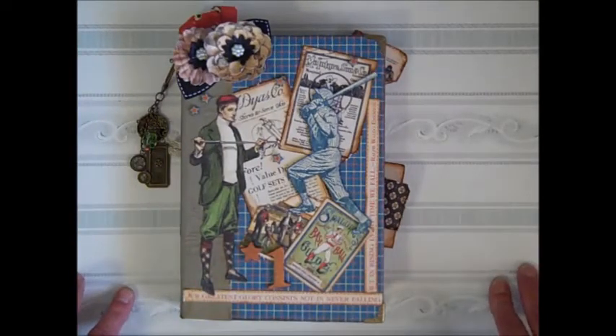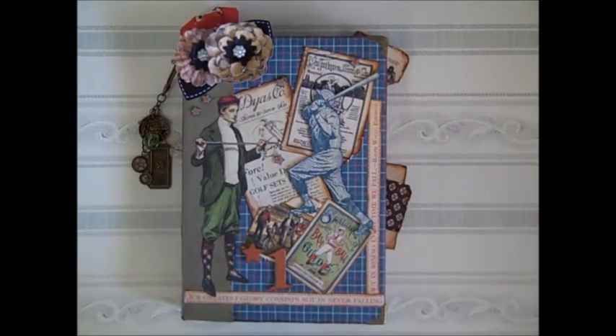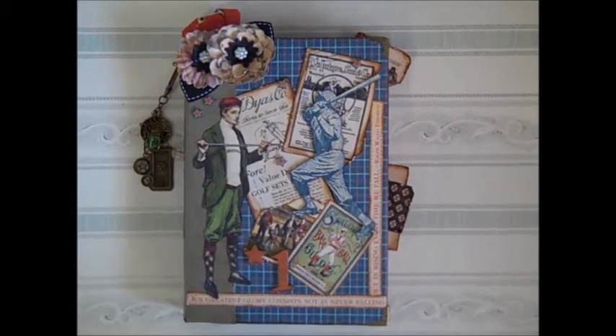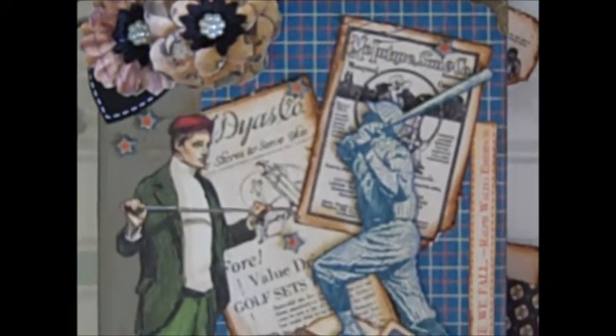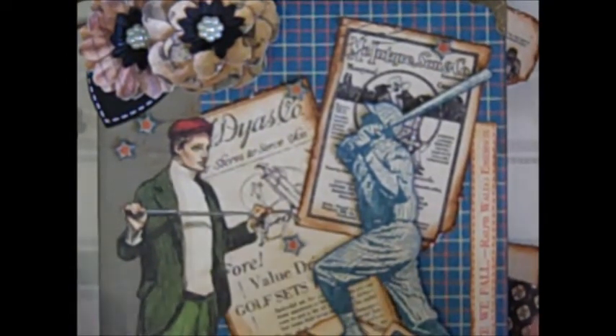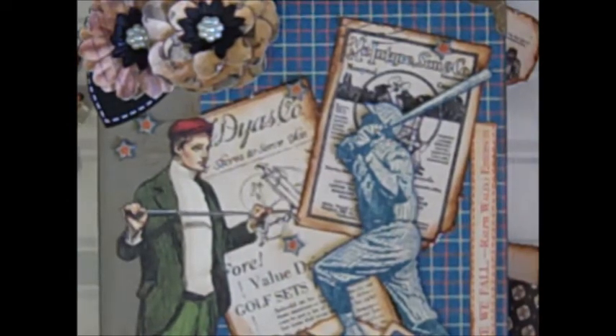I'm going to give you a quick tour of what I did here. I'm just going to try and zoom you in a bit so you can see. Almost everything that I used is from the collection — there were only a couple of items I actually used from my stash.